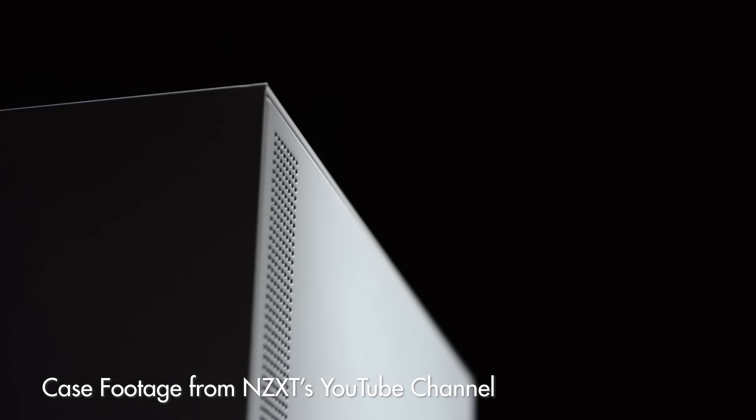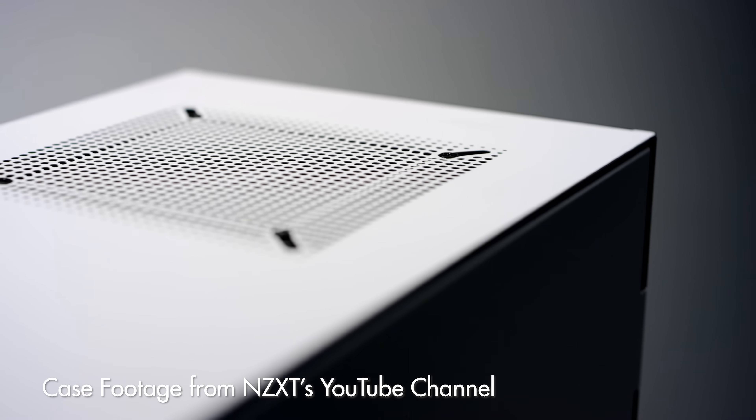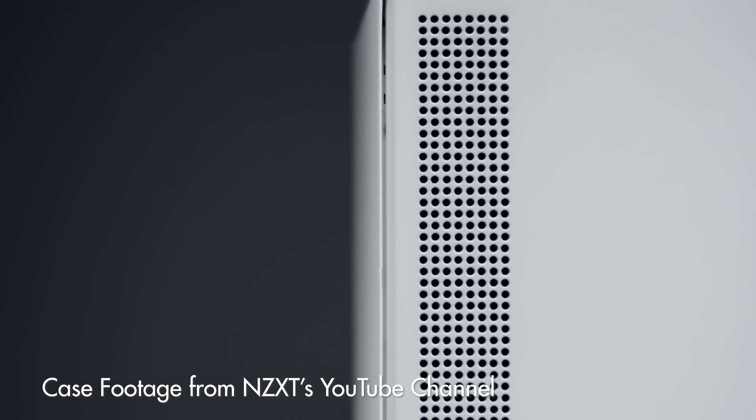Hey guys, my name is Matt Johnson. At the start of 2019, I created a video showing you the exact parts that you need to buy to build a 4K video editing PC for $700. We're now toward the end of the year and a lot of you have been asking me for an update. So today, I'm excited to bring you a video showing you the parts that you need to build a 4K video editing PC for $650. Yes, the price has gone down, but the power has actually gone up.